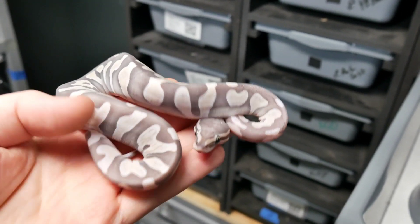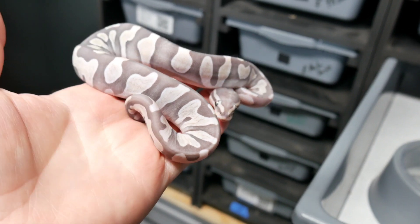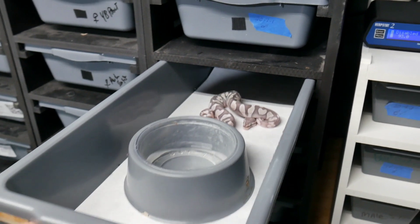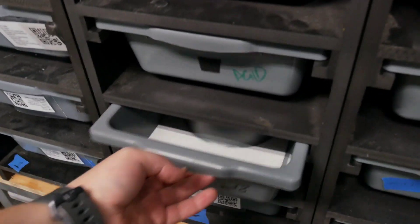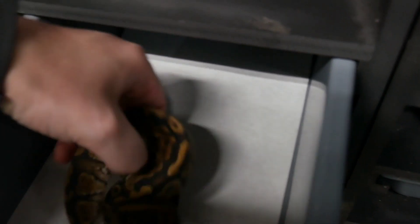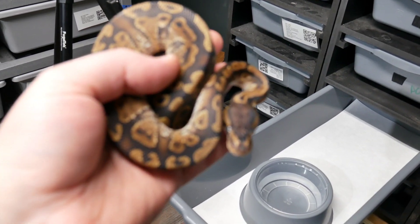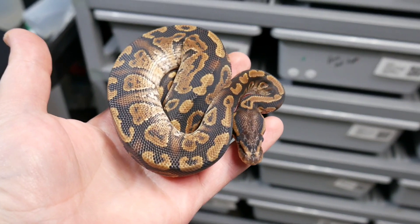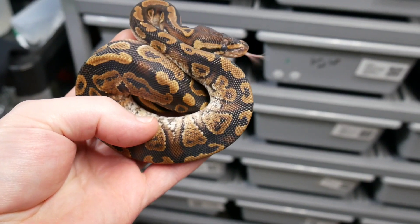I'd like it to get a little bit more size and then I can probably tell, but as of right now I'm going to say probable Gold Blush — not really sure. We're not keeping any of these, by the way. Next is a male Paint. This boy is going in the shed — used as a Paint, nothing else. Really dark and dusky.